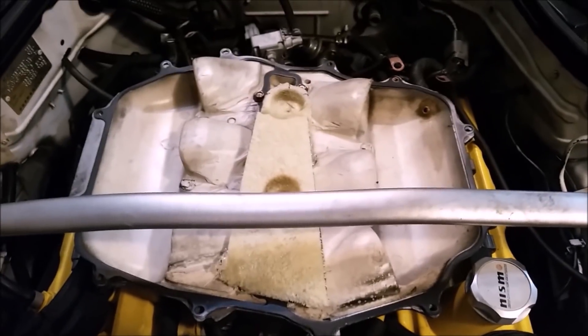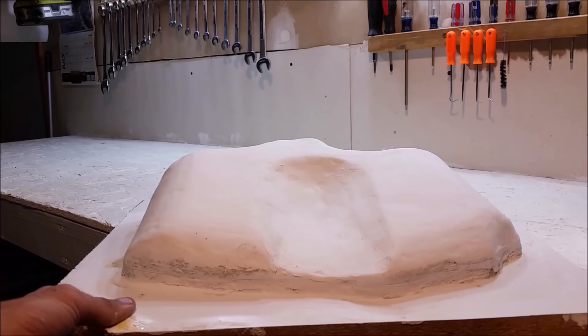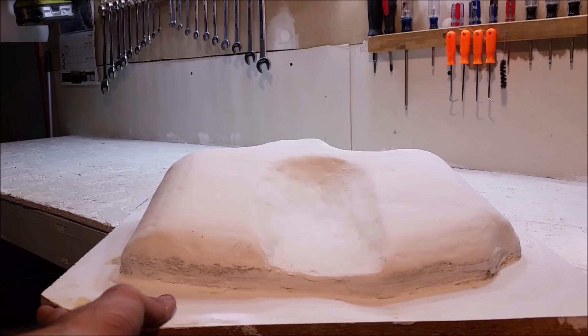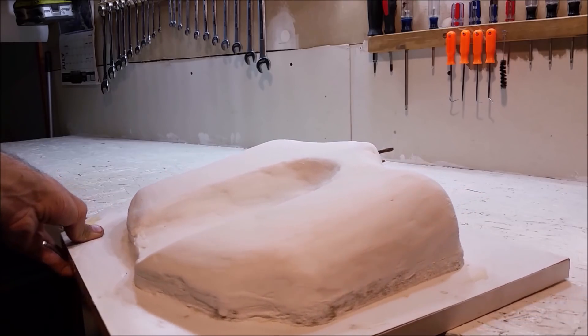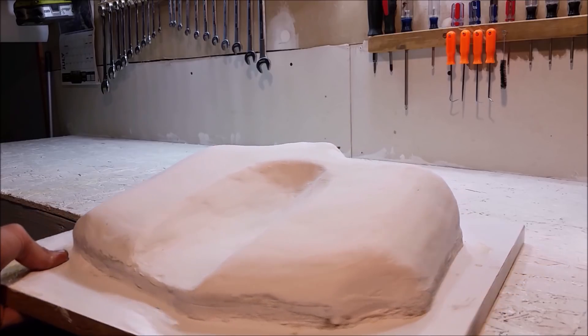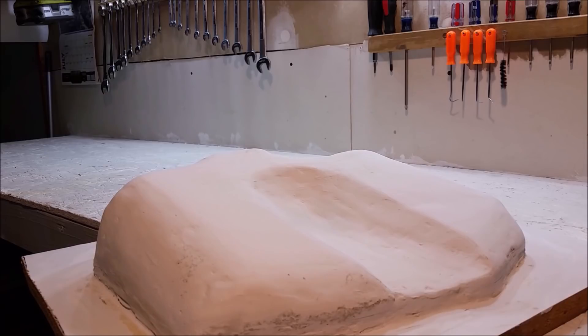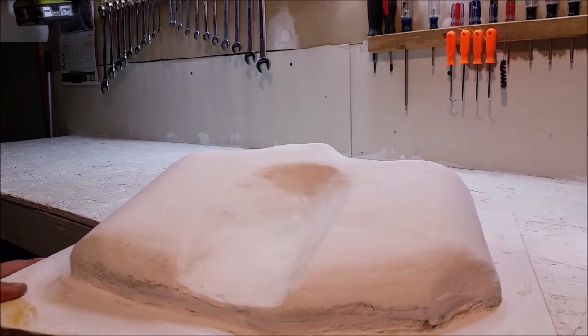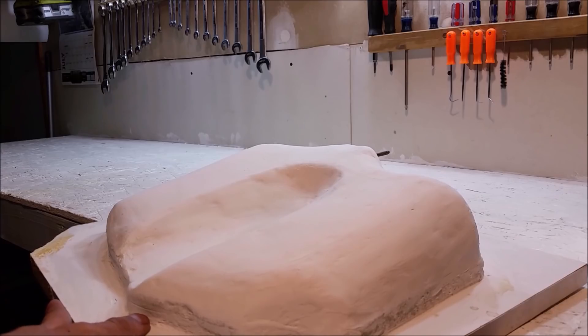Eliminating it should make the upper plenum stronger and lower the plenum volume for better throttle response. Here's an update on the plenum — the original foam mold has been perfected with some spackling, which is nice and easy to sand and really cheap. It needs a little more finishing work, then we'll paint it, wax it, and apply some PVA release.